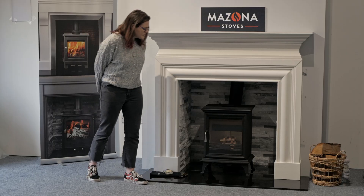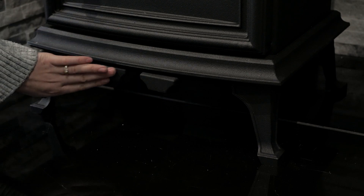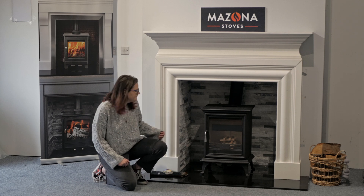As you can tell, the stove is quite a traditional design. You've got your decorative legs that give the stove a bit of height, your air controls are quite discreetly hidden here, and then you've got your beveled cast iron door. It's also portrait, which gives you a good view of the flame picture when the fire is lit.